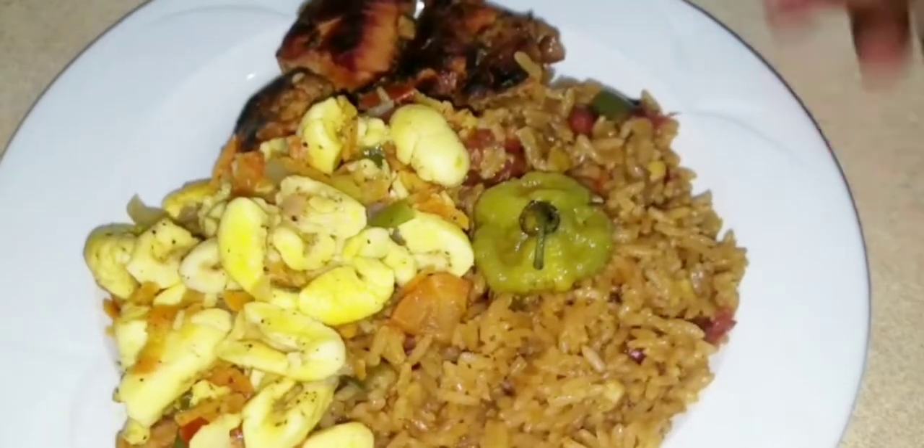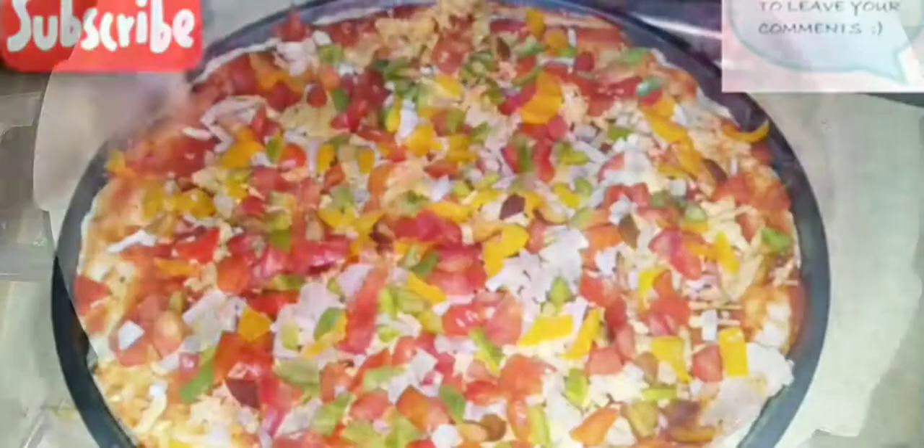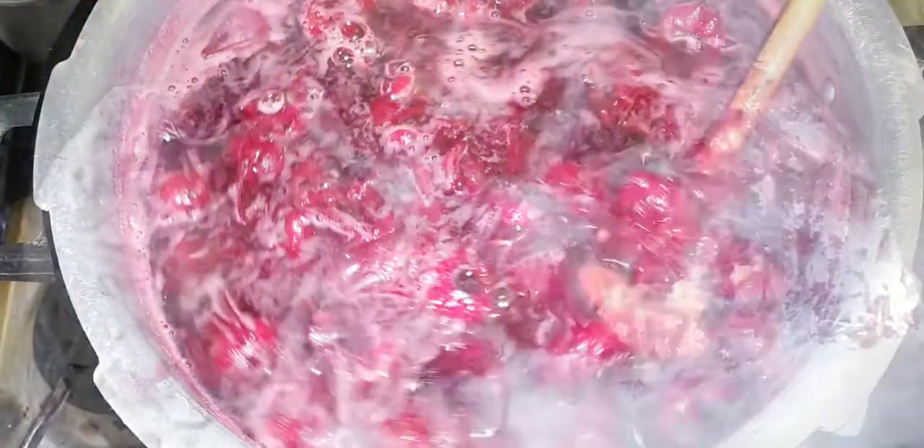Welcome back to my channel Fusion Food! In this episode, it's the December festive season, and I'm going to show you how I make my Jamaican sorrel drink. Fusion Food — like, subscribe, and share. There's a little twist coming up here.